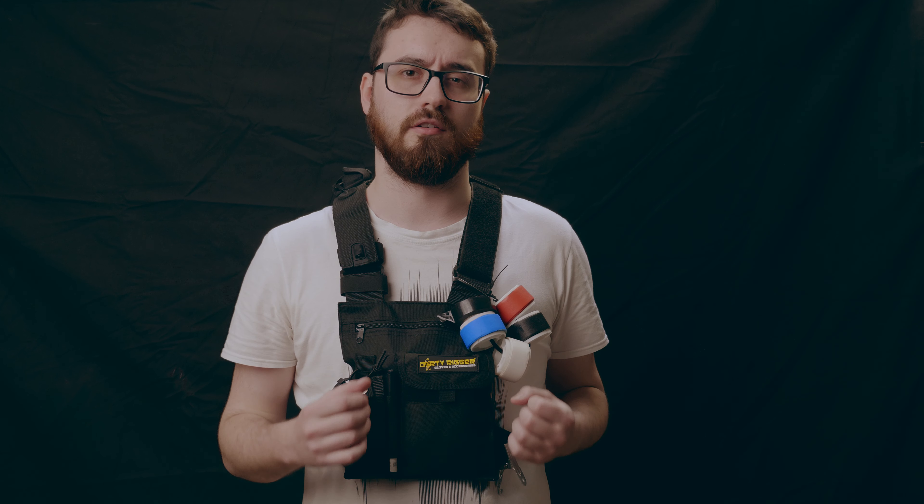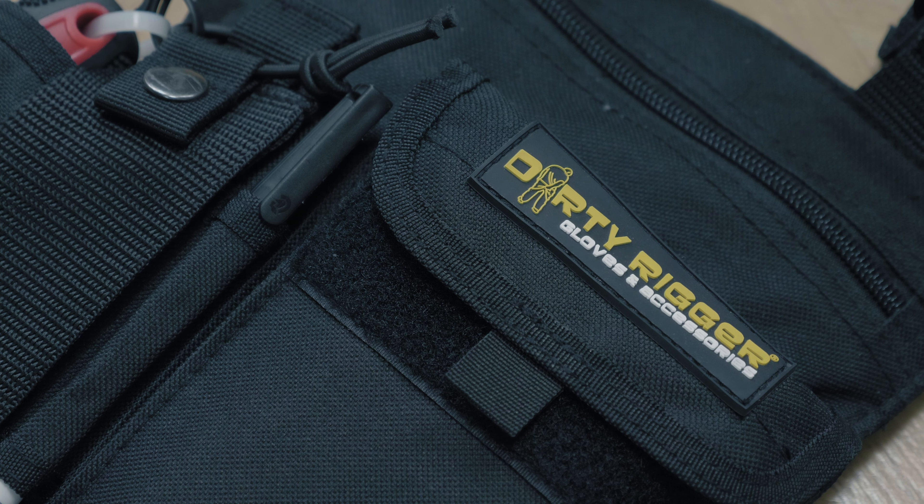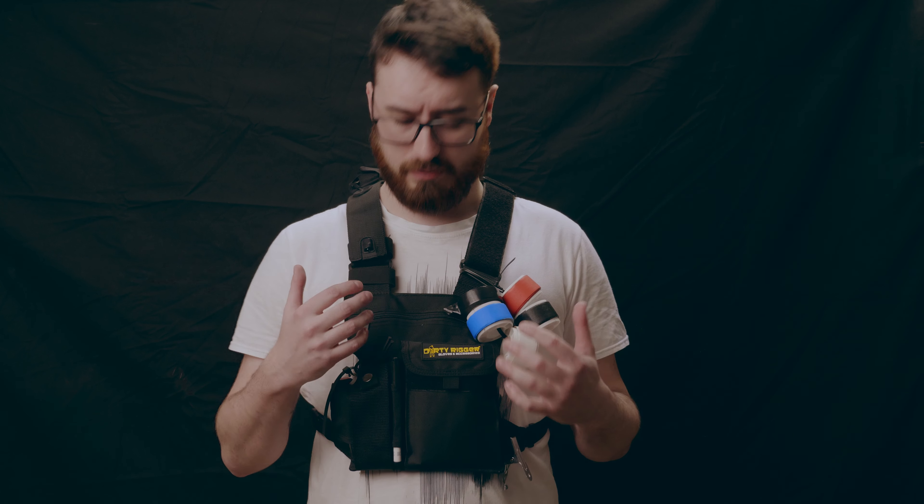The LED chest pack is made of 600D nylon and it's really lightweight and low profile. It's actually very comfortable to wear on a full day shoot, and it's got plenty of options in terms of configurability and pockets. Its main pocket is up here — it's a full-width zipped pocket which can hold a bunch of things. It's also got this front pocket here which is velcroed, and then it's got a radio pouch and a pen holder here.